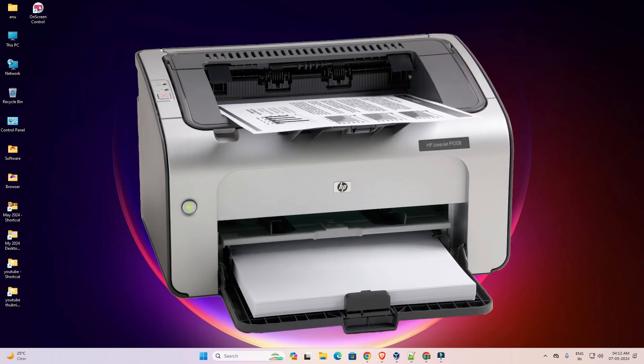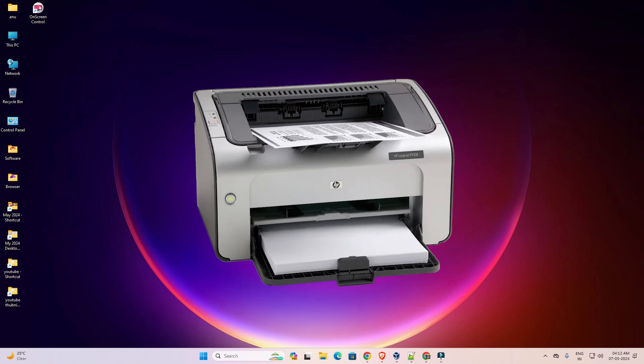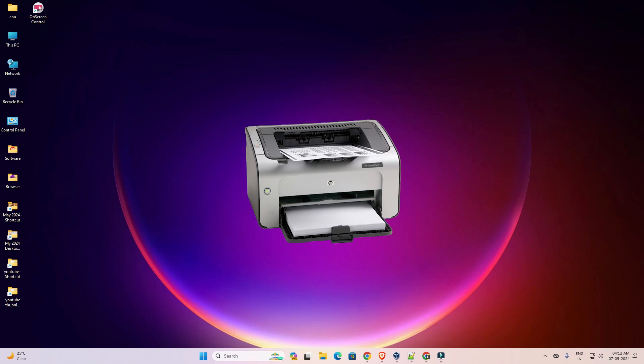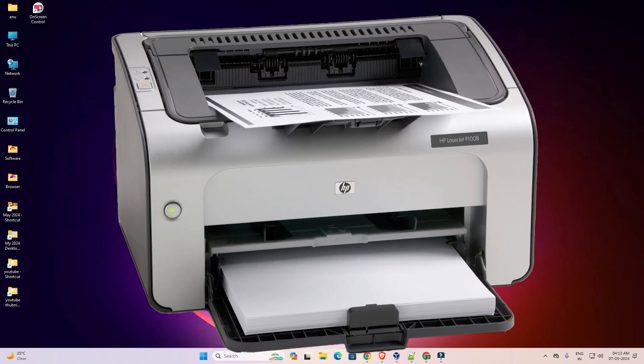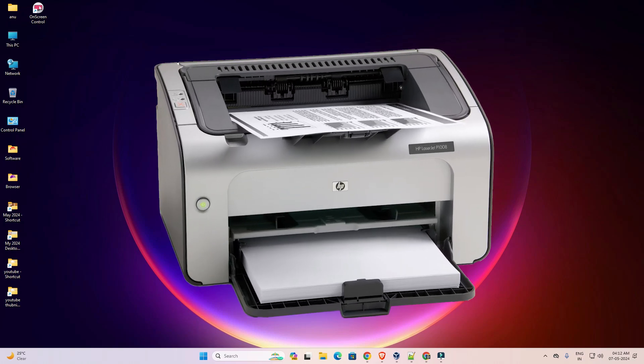Hello guys, welcome. In this video we are going to see how to download and install HP LaserJet P1008 printer driver in a Windows 11 PC or laptop. It is a very easy and simple process, so let's start the video.